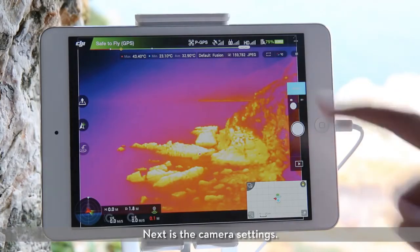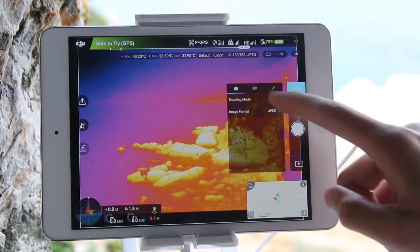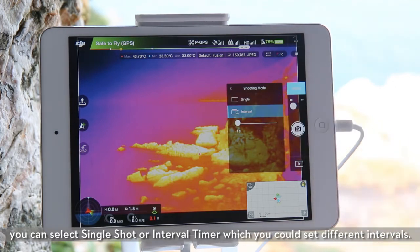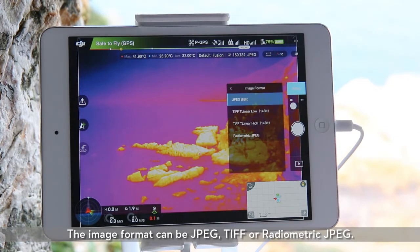Next is the camera settings. Tap menu to view and select available camera settings. In shooting mode, you can select single shot or interval timer, which you could set to different intervals. The image format can be JPEG, TIFF, or radiometric JPEG.